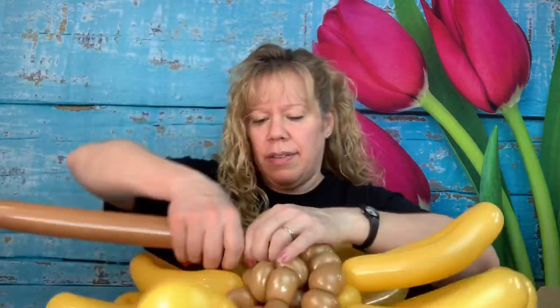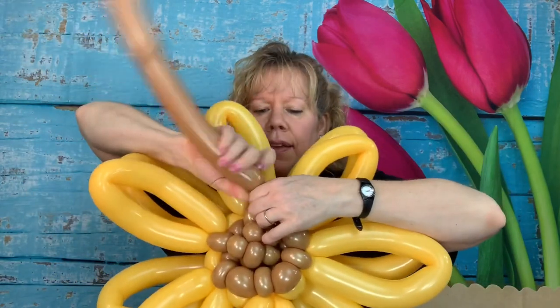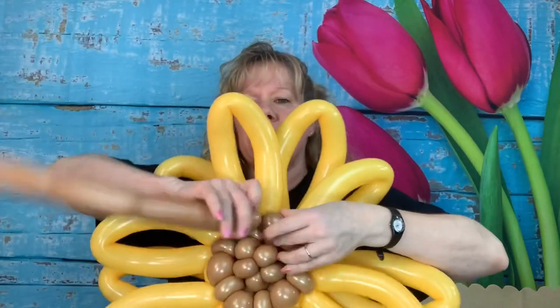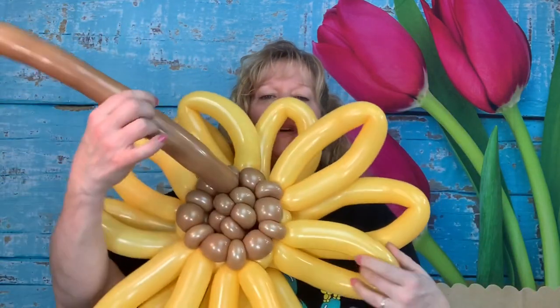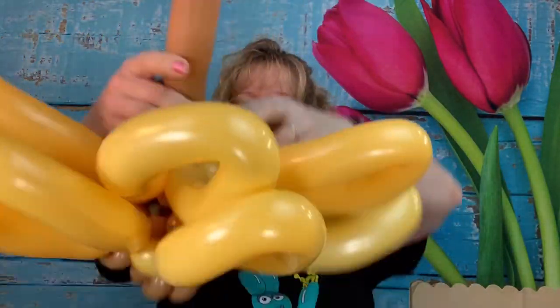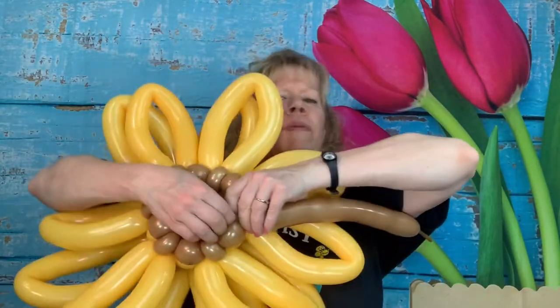Work your way around the balloon — mocha brown cherry tomato sized spacer bubbles around each mocha brown pinch twist. And two more — one bubble, one there, and another one — work that around. Now you might be okay with this and could pop and tie that off, but I like to layer it one more time because I like the big bubbly center of the sunflower. If you look at a real sunflower, that's kind of what it looks like. So make another spacer bubble and go around the mocha brown pinch twist the whole way around the flower one more time.